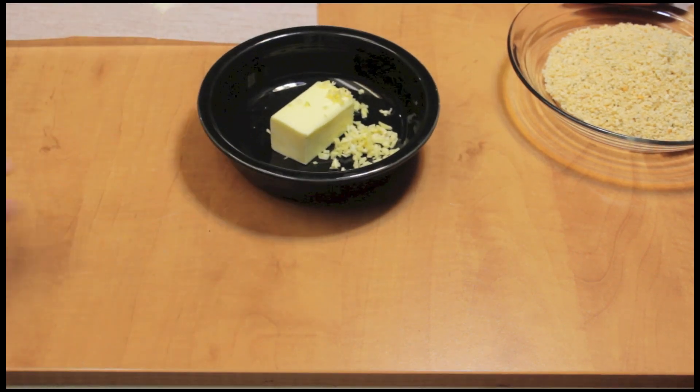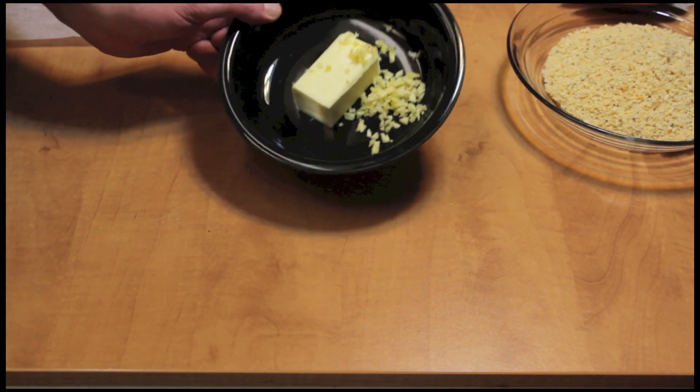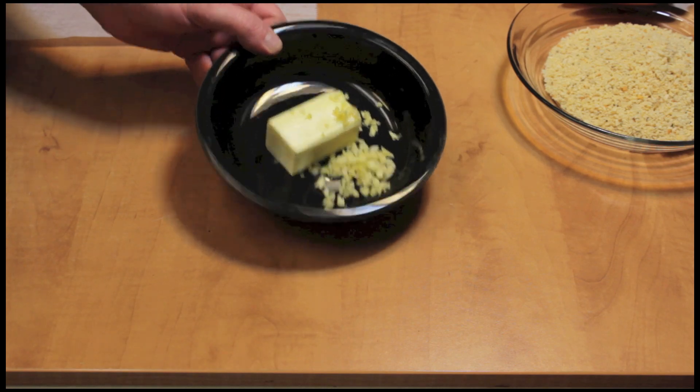I'm going to do two chicken breasts and I'm going to start off with butter here. It's a half a stick of butter, which is two ounces, and two cloves garlic. I'm going to melt the butter in the microwave.